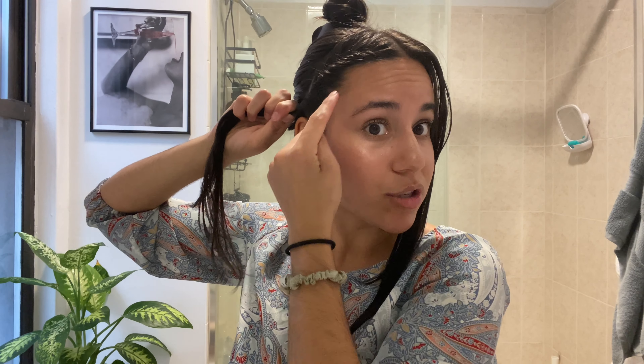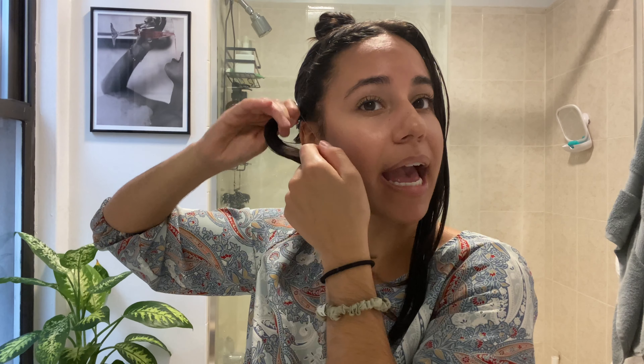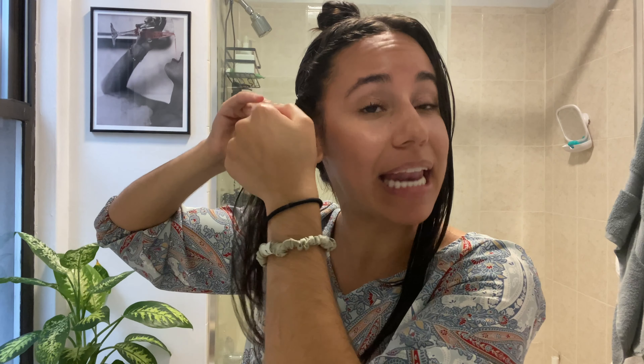Once I'm done and get to the bottom just above my ear where I can't grab any more hair, I'm going to take a clear rubber band and tie this off. You want the twist to stay, so try to tie it off as close to your hair as you can while the twist is relatively tight — but nothing that's going to put any unnecessary strain or pressure on your hair. It may start to untwist a little bit, but that's okay because we're going to secure it even better once we do the other side.